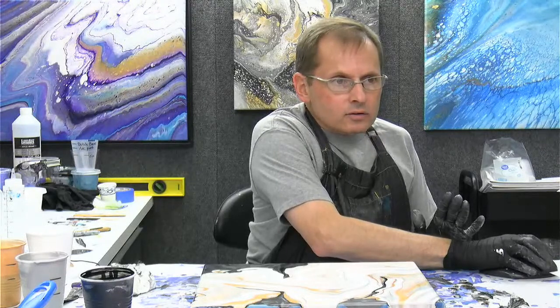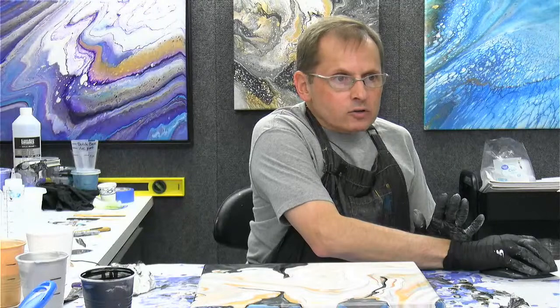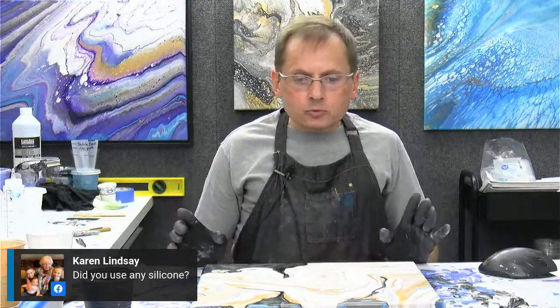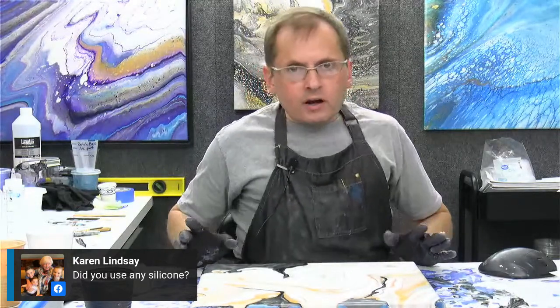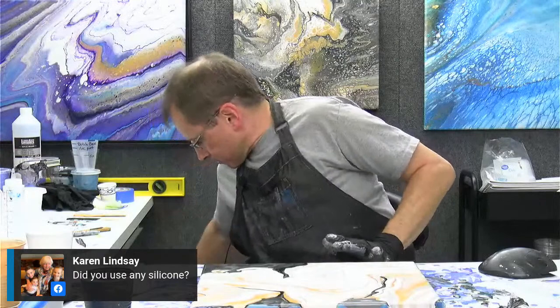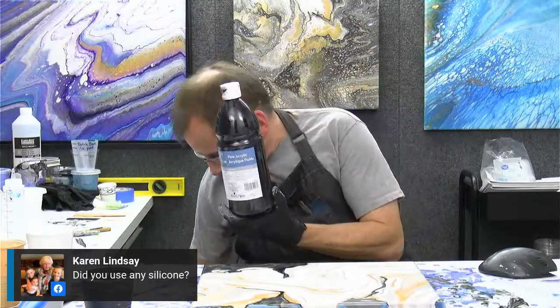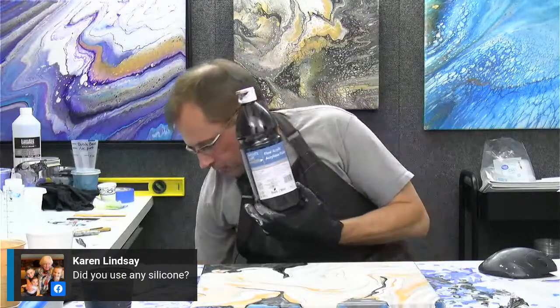Karen asked if I used silicone in this one. No, no silicone in any of these paints. This was just five parts Floetrol, three parts paint, a little bit of water in the gold and the silver to get them to the same consistency as the white and black, which were the Artist's Loft flow acrylic — the big jugs. The black I used is the big jug of the Artist's Loft flow acrylic, and the white as well. Those are a little bit thinner than the tube paints I normally use, so I usually don't add water to those paints, just the Floetrol.